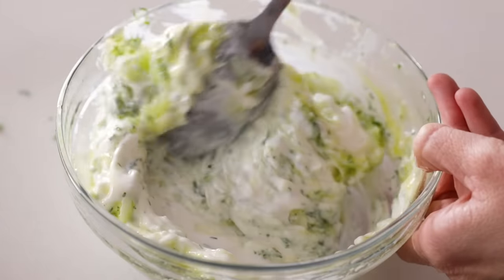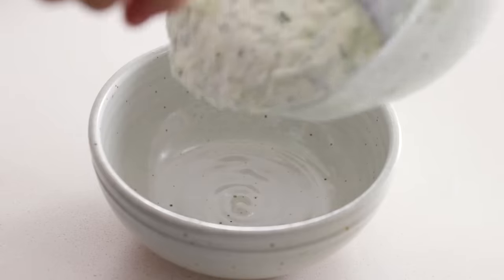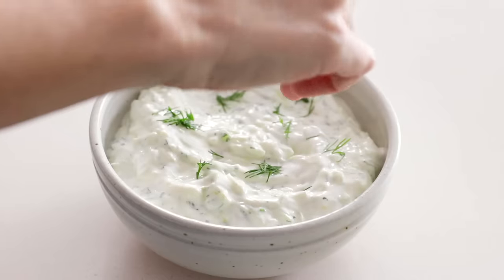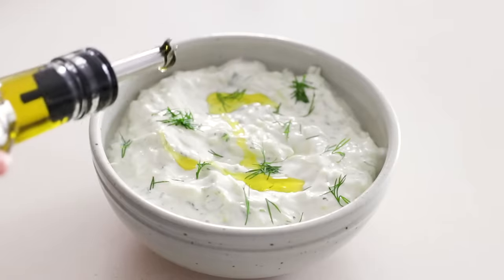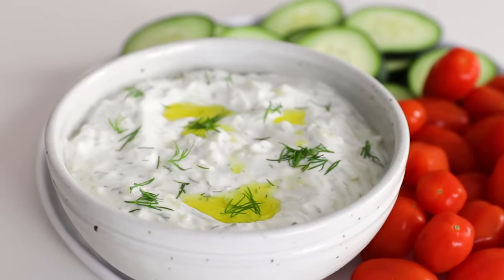You can enjoy tzatziki with a variety of raw veggies, including celery, carrots, cucumber, bell pepper, and cherry tomatoes, or drizzle it on roasted veggies if you're outside grilling. I just love that enjoying this as a dip is a sneaky way to also eat more veggies throughout the day.